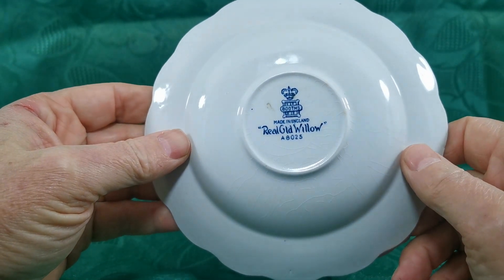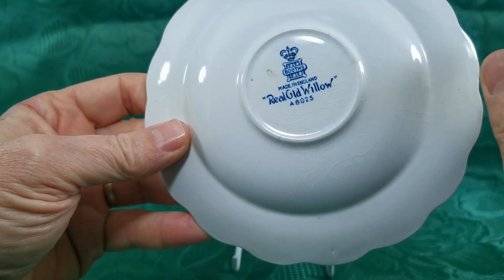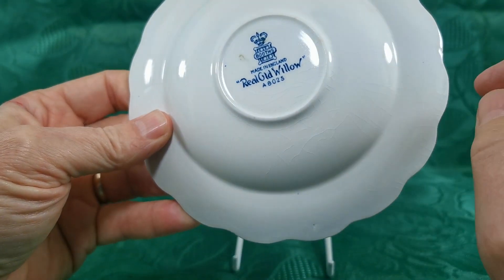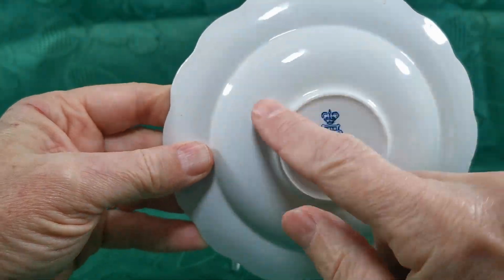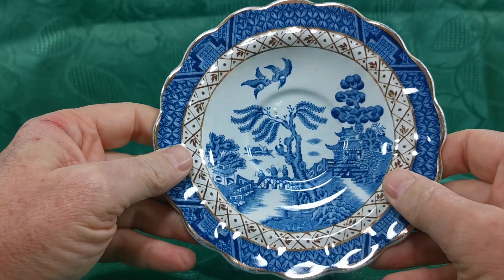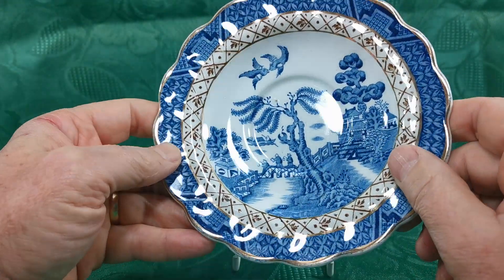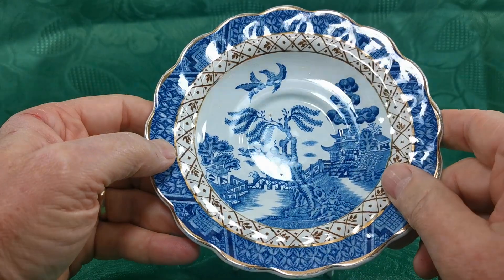Booth's crown marks, made in England, Real Old Willow with the 8025. Do note there is some glaze crazing — some fine linear cracks in the glaze on the rear and on the surface of the plate — but no staining, and the gilt rims are very well conserved, really nicely decorated and in bright condition.